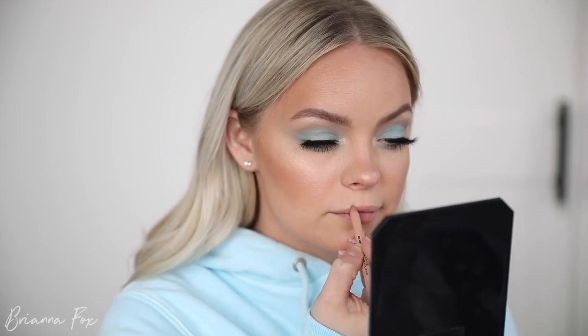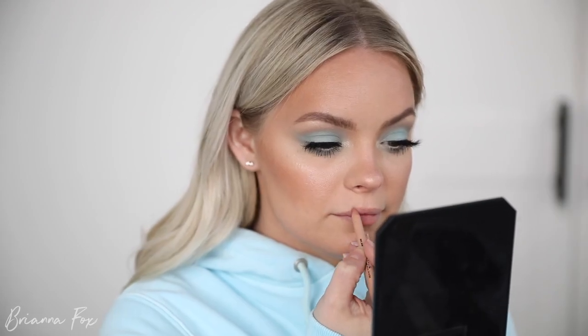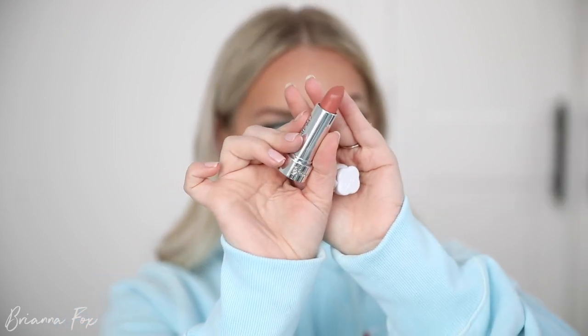Now I'm going to go into the KKW Beauty Nude 0.5 Lip Liner, and then go over that with the IT Cosmetics Vision lipstick in the cream formula.